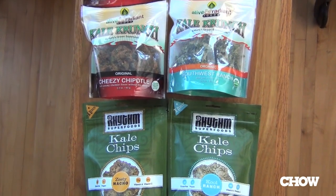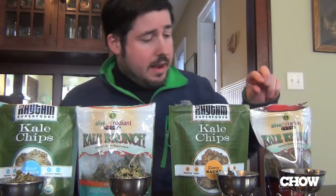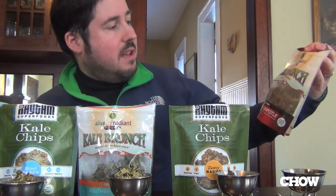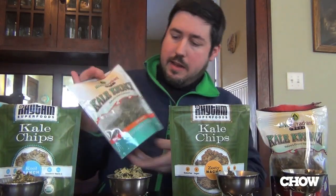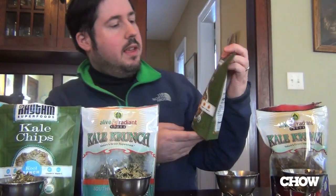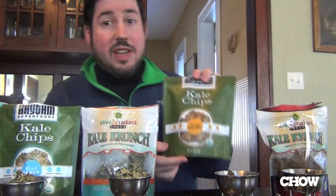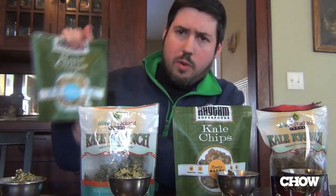I've got two varieties of kale chips created under low heat — they're still technically raw food. They're vegan. We've got the Alive and Radiant Foods Cheesy Chipotle variety and also the Southwest Ranch. And then the Rhythm Superfoods Kale Chips in Zesty Nacho and Cool Ranch flavors.